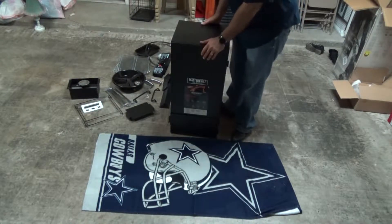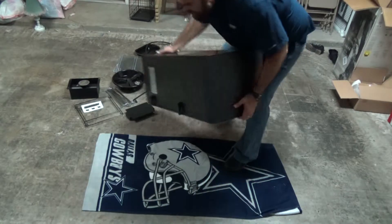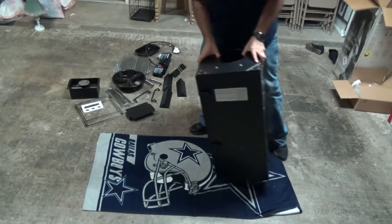One of the first things the instructor asked us to do is flip this over so that we can actually put our legs on. So we'll do that — flip it over.